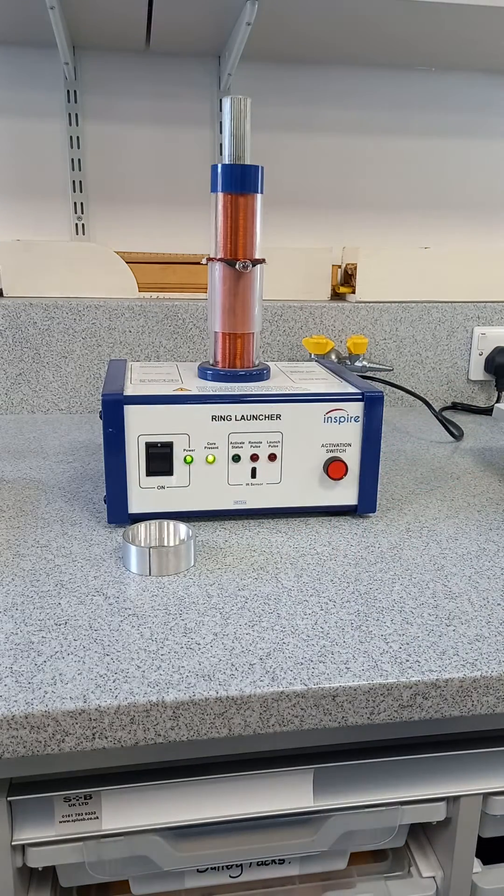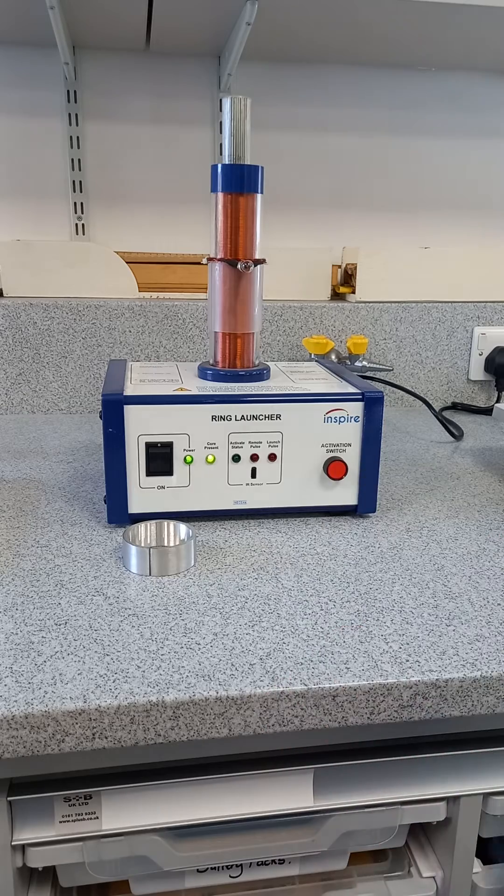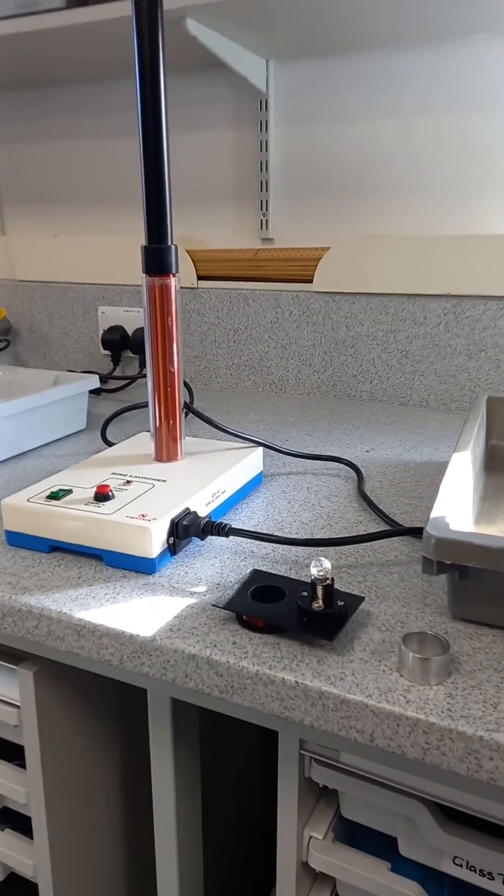Using the remote to launch the ring - there we go, that's that demonstration. Similar apparatus from Super Tech, which I think from memory is a lot cheaper.